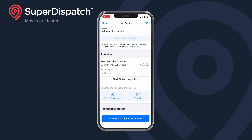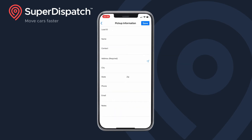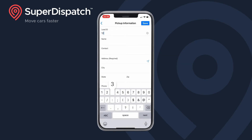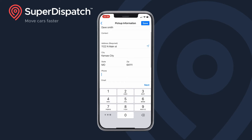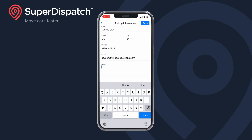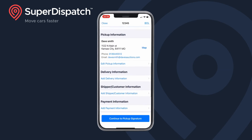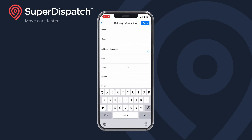Now it's time to add pickup, delivery, and customer information. Let's start with the pickup info — tap add pickup information. Enter a load ID at the top and fill out as much info as possible. Add any notes, then tap save. Once you have added the info, make sure to save it.